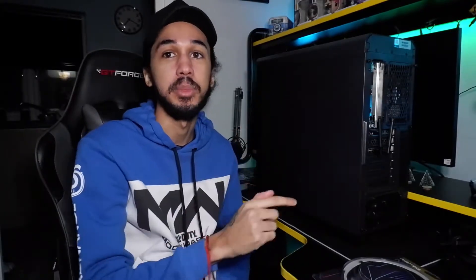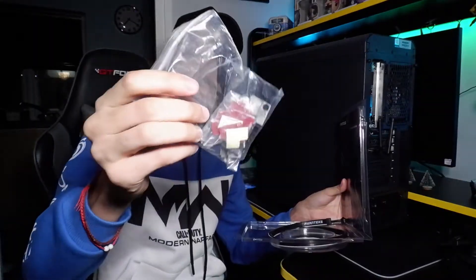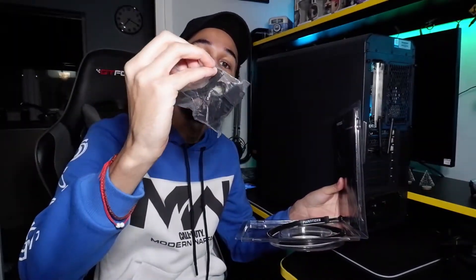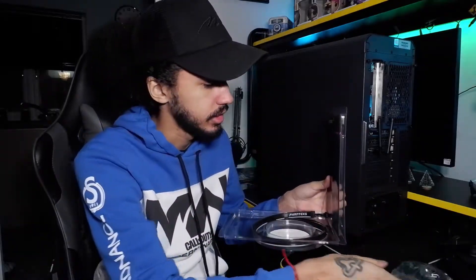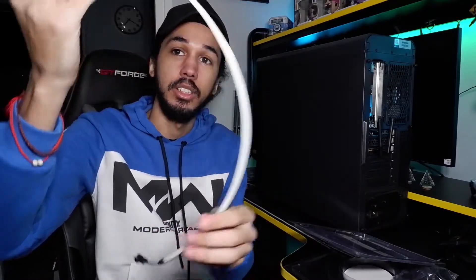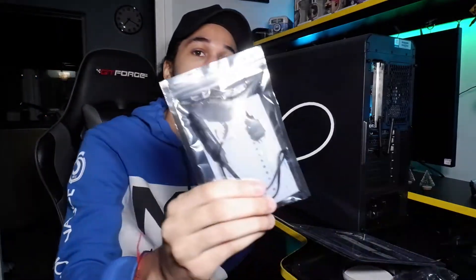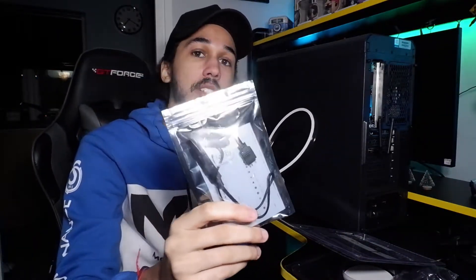We've got the PC up on the desk because it's too dark and dusty underneath. Let's first unbox these and see what they come with. You get a bag with wires, some of those clips to stick the LEDs down, and then the actual RGB LED strip that's gonna go inside the PC.